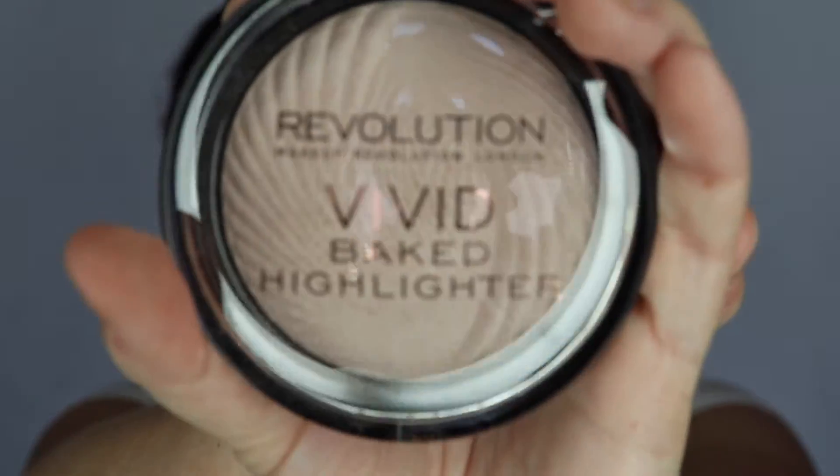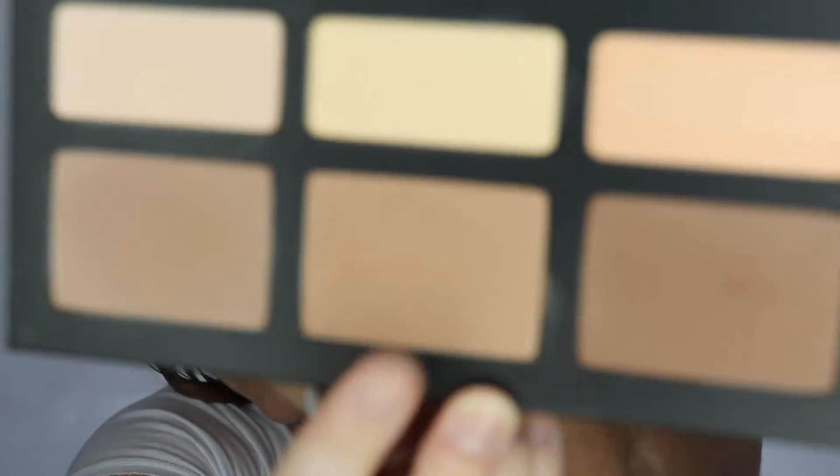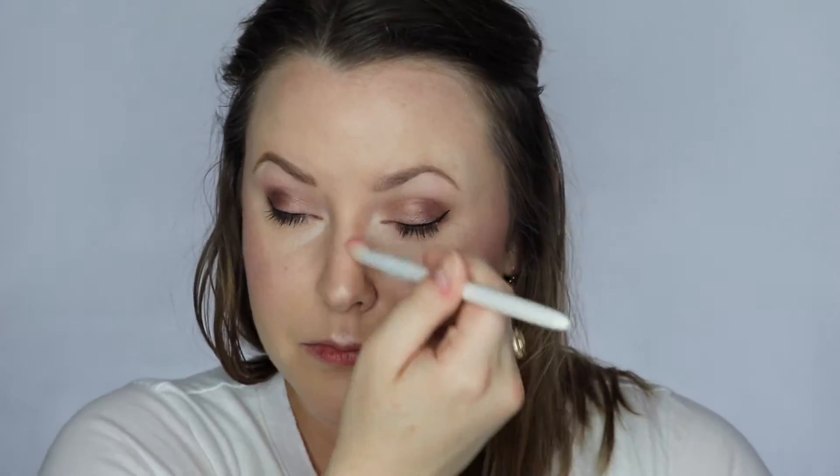Now I'm using the Revolution Vivid Baked Highlighter. I'll be honest, this is not one of my favorites, but I want to get some use out of it. You can see that I put way too much on my nose because I was trying to be trendy, and now I'm trying to blend it out. I'm not sure why I took that middle shade — I should have taken the first shade — but I'm contouring my nose.